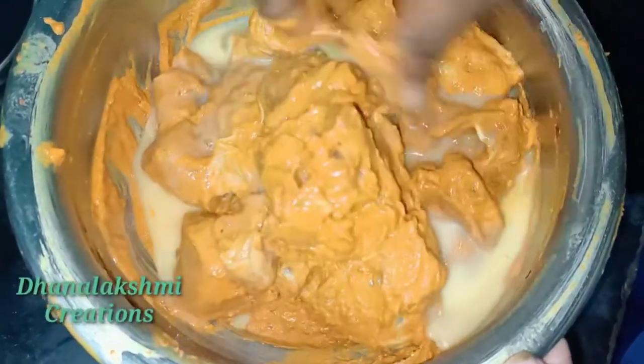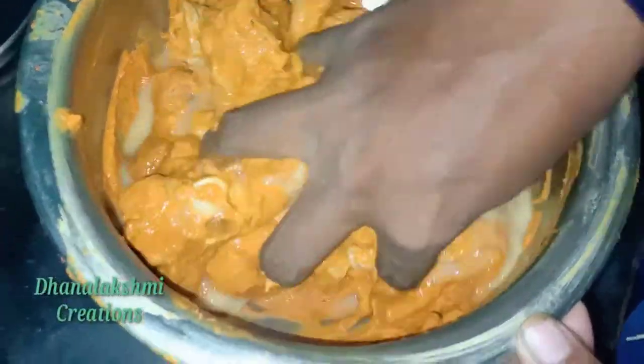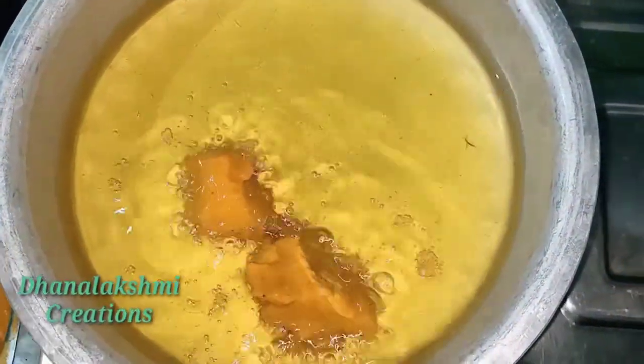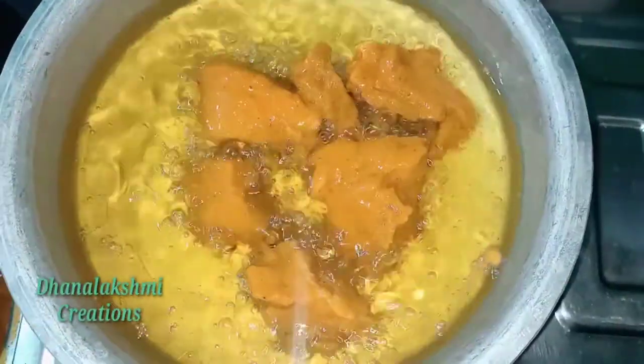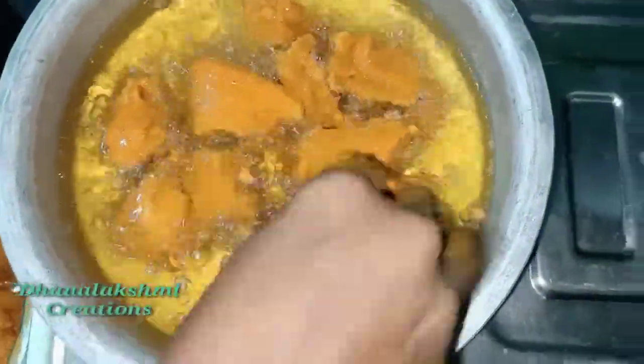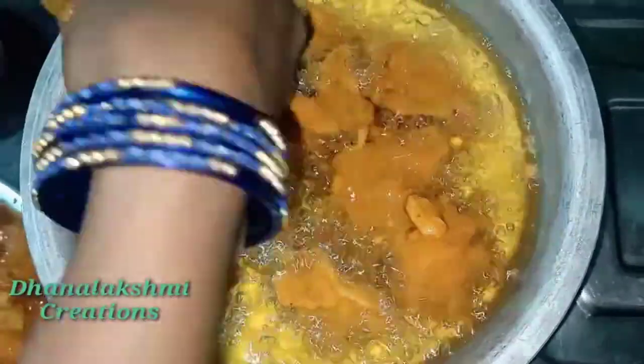Then take it off the stove and put the pot in the pan. Now fry on the stove and heat in the pan — fry it.